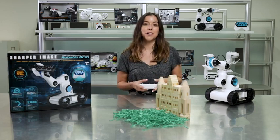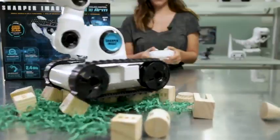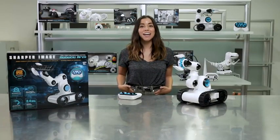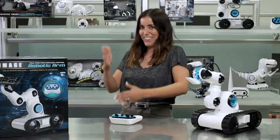We designed this robot to move with tank style rubber treads so you can take it just about anywhere. Build your own obstacle course so you can see what this robot can do. Make playtime fun again with a one-of-a-kind robotic arm with wheels from Sharper Image. Welcome to the future.